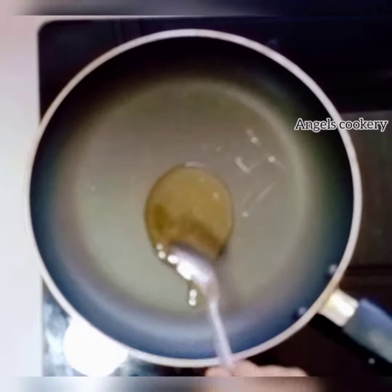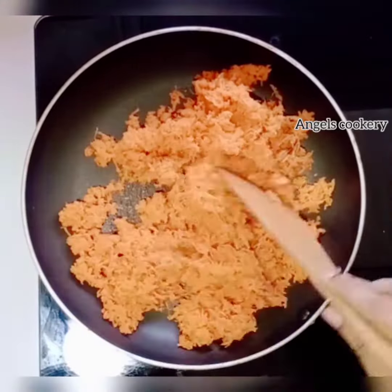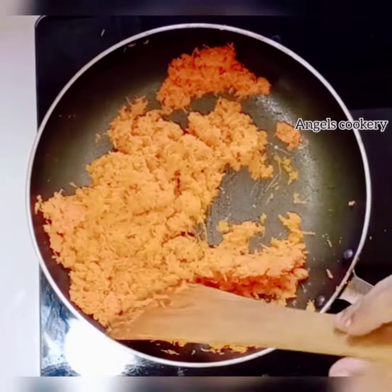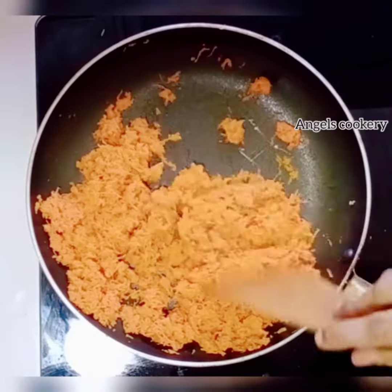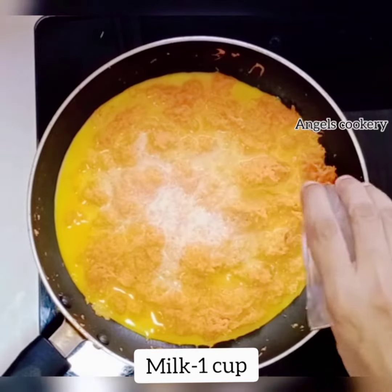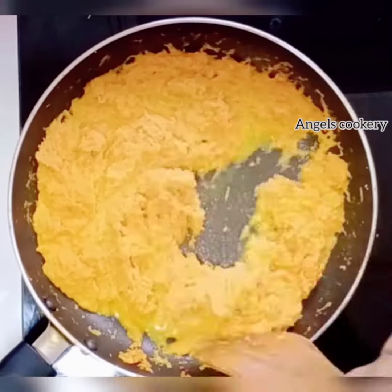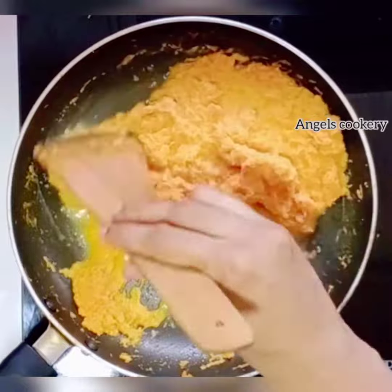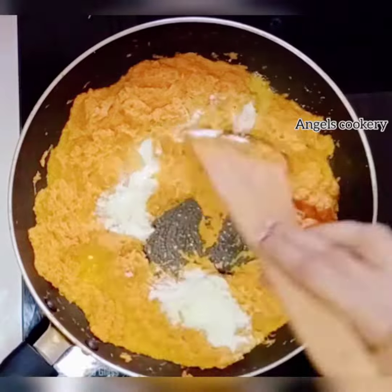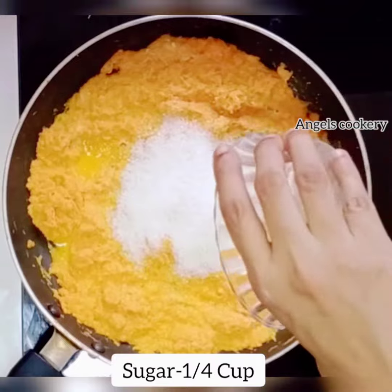Add 2 tbsp of carrot. This is an option to make a taste of this. Now we are going to make the next step.